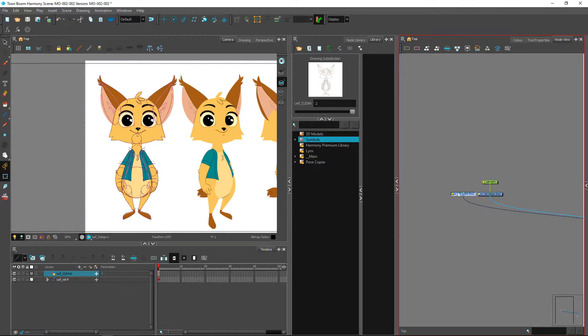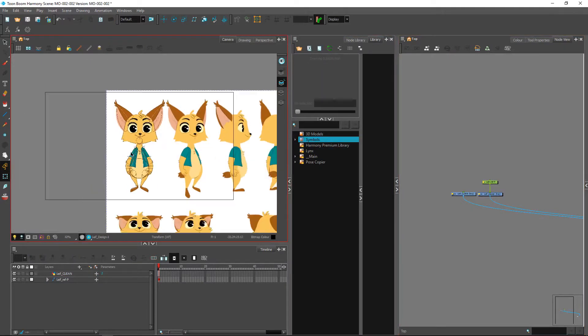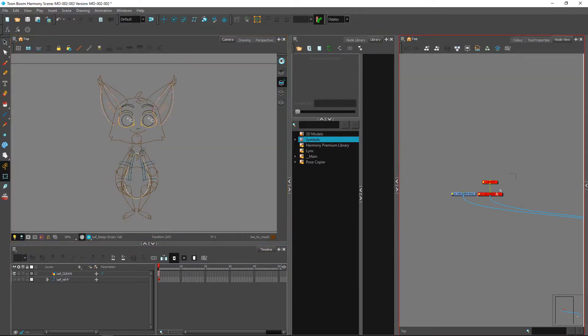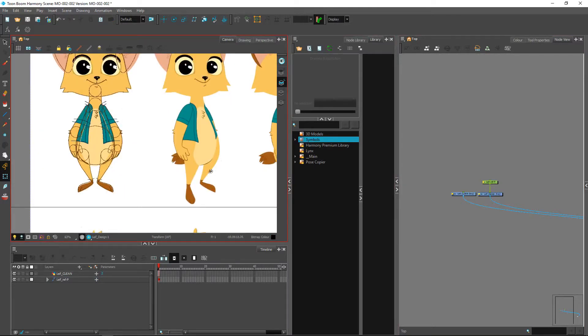I'll show you the final result that we have here. One important thing is to make sure that your character is centered inside of your camera view, just to design it in the right place right away. This way you can clean up on top of it and have basically the entire character.